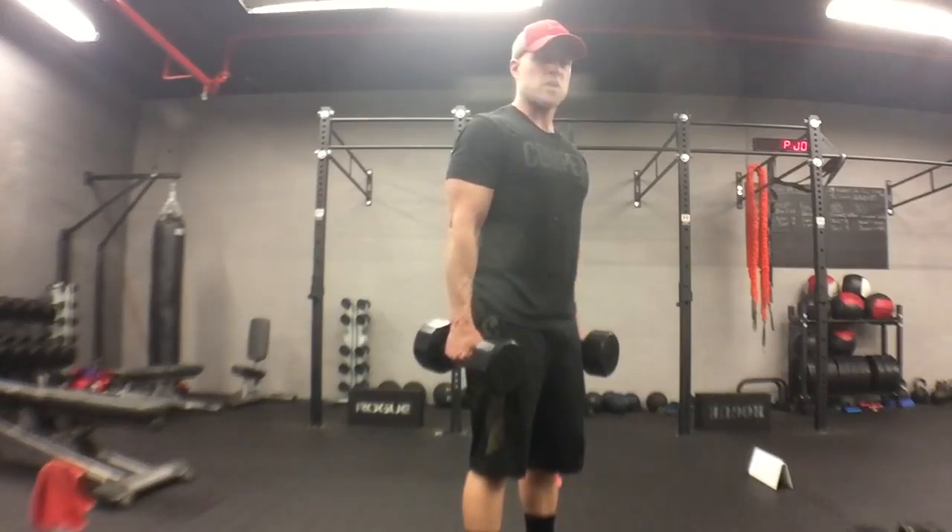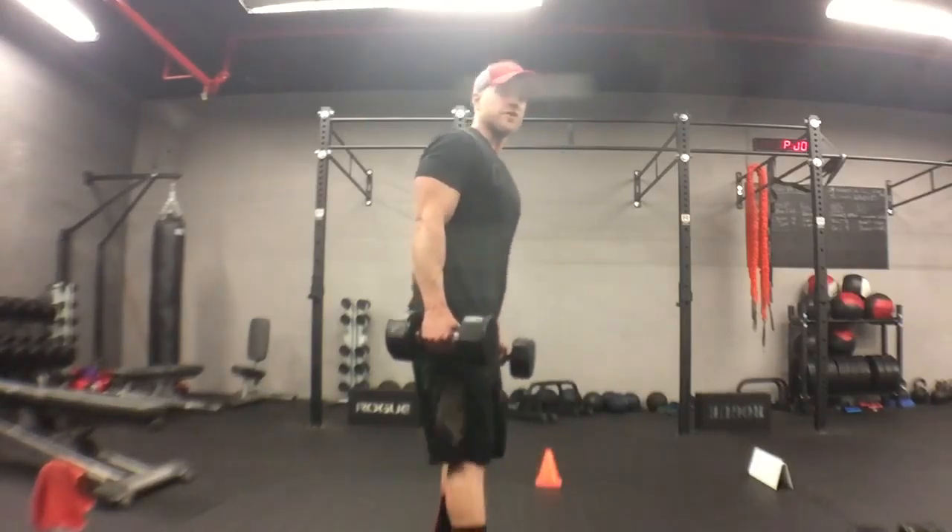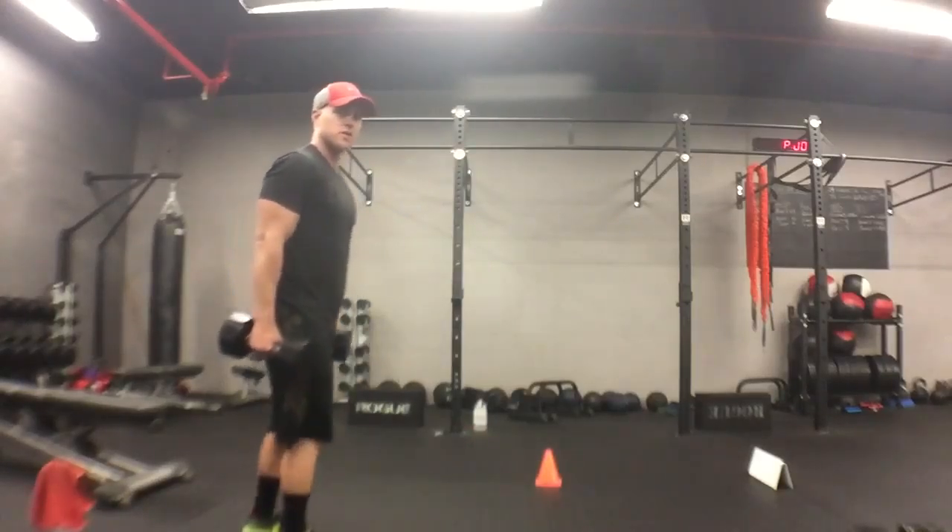Keep your shoulders back. Walk tall. Heel toe. Keeping the dumbbells flat. The farmer's walking his hold, walking forward.